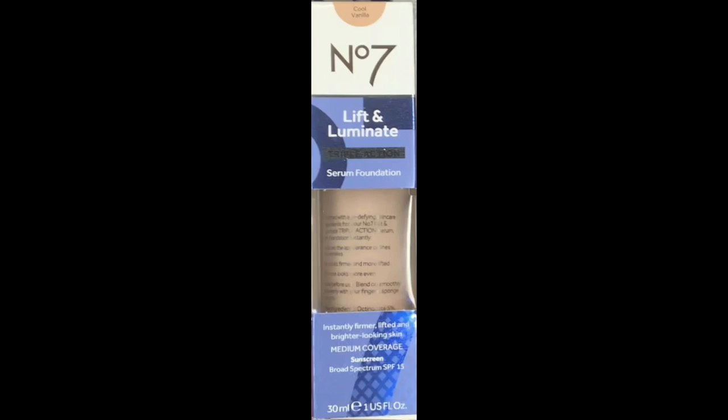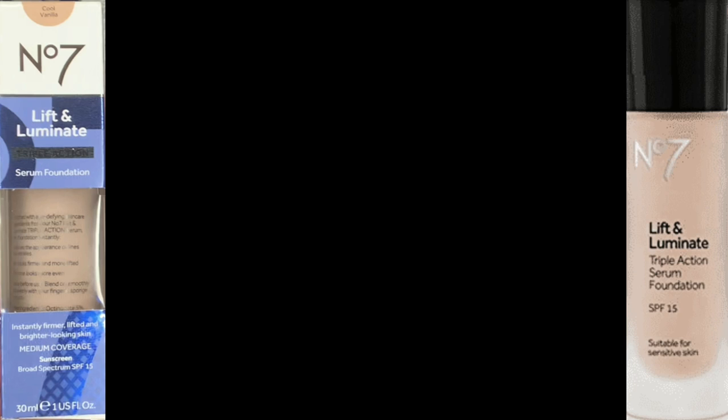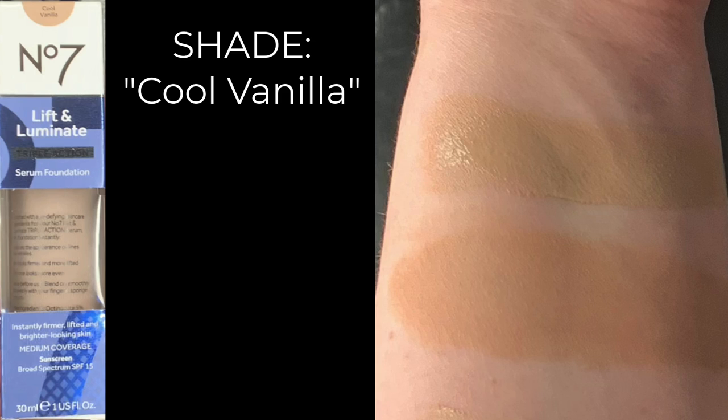I'm going to start with the Lift and Luminate Triple Action Serum, which comes in the blue box — the bottle top is black — and we're going to use the shade Cool Vanilla on this side. The top swatch is wet and the bottom is once it's dried. I'll start with a pump on the back of my hand, and I'll leave up the picture of that box in the corner while I'm talking about this particular foundation.